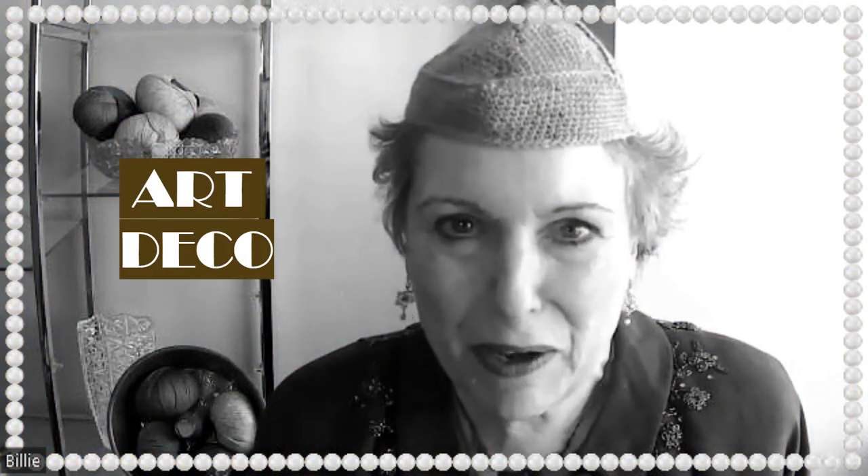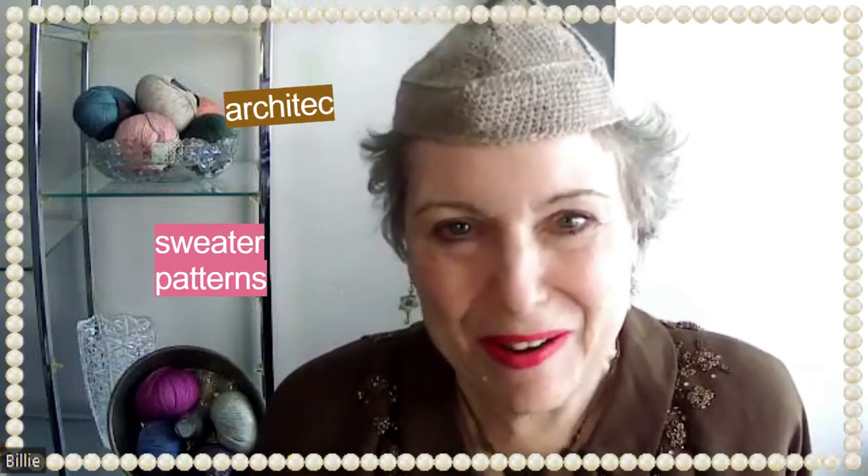Today, I wanted to introduce you to some Art Deco-inspired knitting patterns and some fabulous Manhattan Art Deco architecture. Welcome back to Show & Tell. I'm Billie. Today, we're going to be talking about Art Deco a lot — Art Deco sweater patterns and Art Deco architecture, and a very extraordinary architect named Ralph Walker, sort of like the godfather of Art Deco skyscrapers in Manhattan. So if you're not familiar with him, don't go away — we're going to do a deep dive.